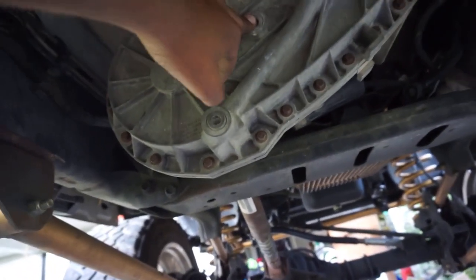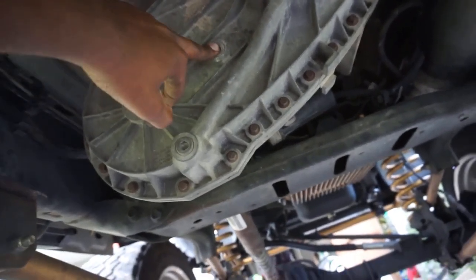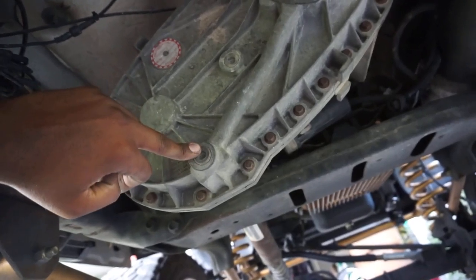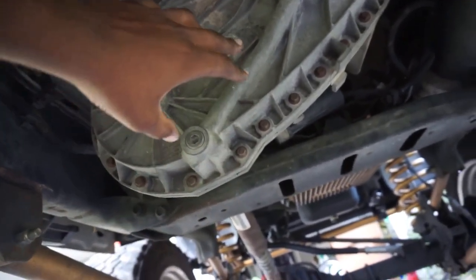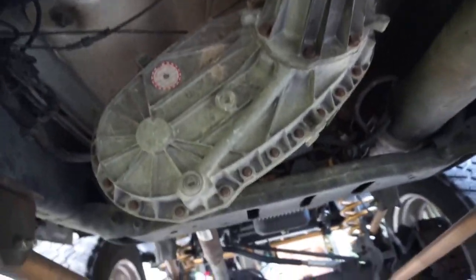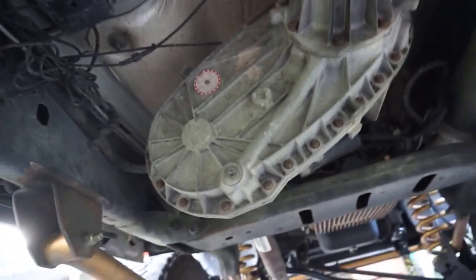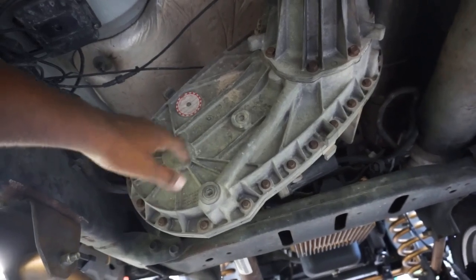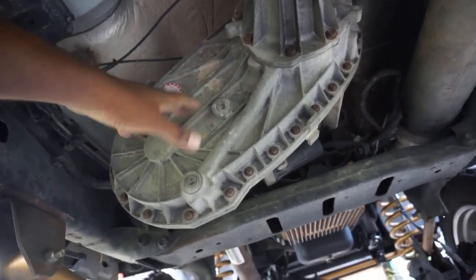What I'm going to do is take the fill plug out first — one, to make sure the fill plug can come out, and two, when I take out the drain plug it'll all come out quickly. For a 68 RFE transmission, rule of thumb is two quarts. Do your research, but from what I found, two quarts is what it holds, so we're going to add two quarts and go from there.